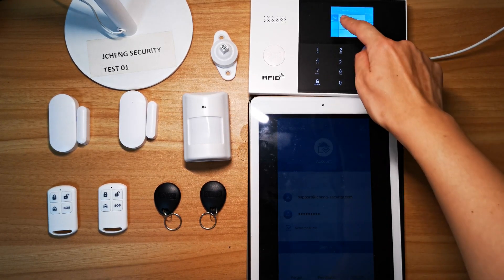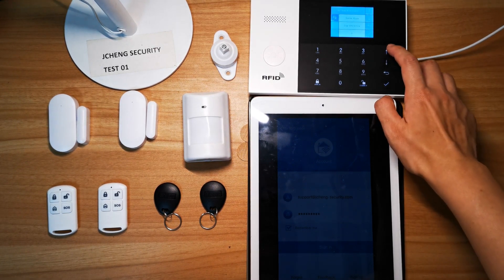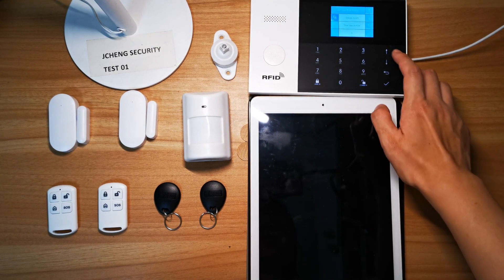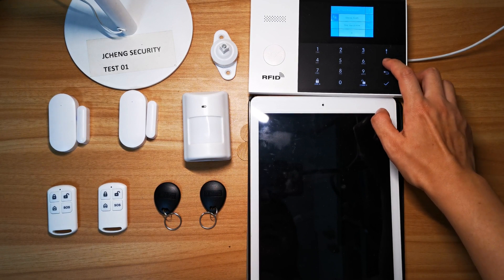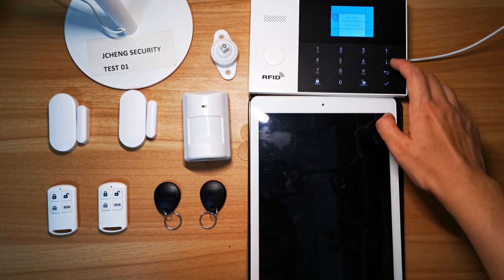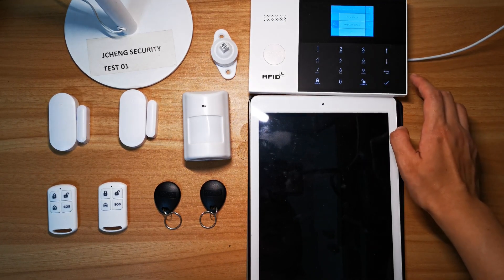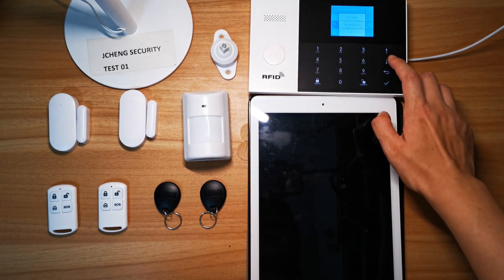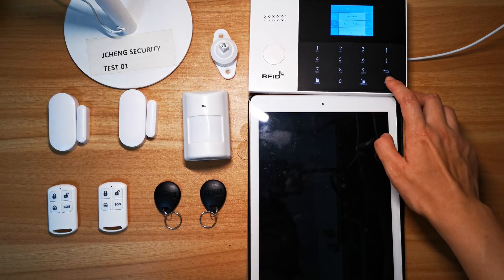The detector settings have name, mode, and number. You can use the up arrow and down arrow to choose. For example, for the name, it's system alarm — you can choose door alarm. For mode, you can choose stay on active or out on active. For the number, you can choose one. Then confirm.